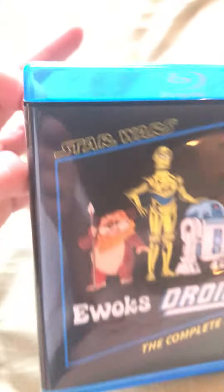I've got every episode from both series. On the side it says 'Droids and Ewoks: The Complete Series.' This is a bootleg Blu-ray copy, so it's really nice. Lucasfilm, Blu-ray, Nirvana — that's the company that produced it.